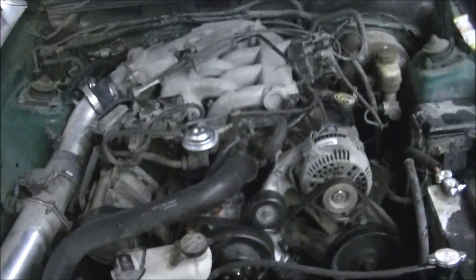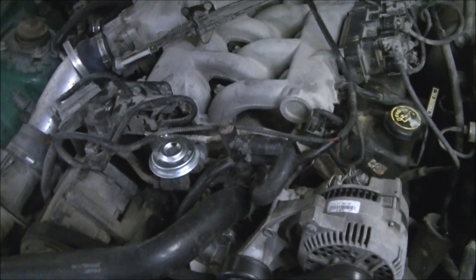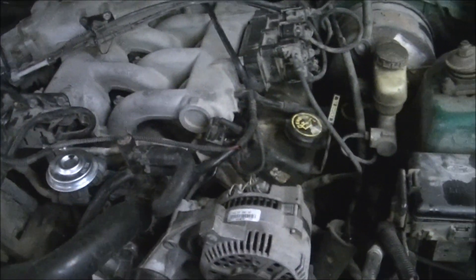Pretty busy yesterday. We did a lot of work. This right here is a car that came in last week. Had a coolant leak. Somebody had put a water pump on it and said it was that. A couple other people said it was a head gasket. It turned out to be the intake gasket leaking on it.